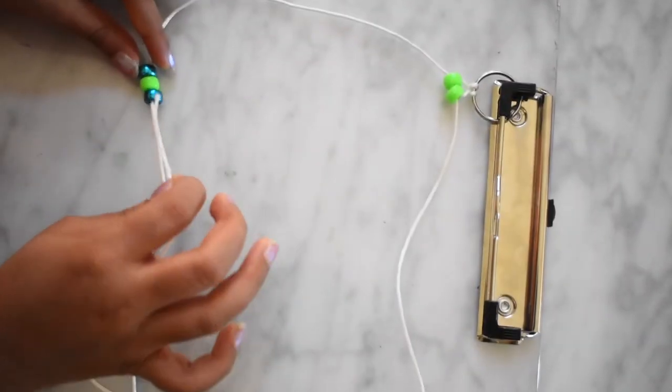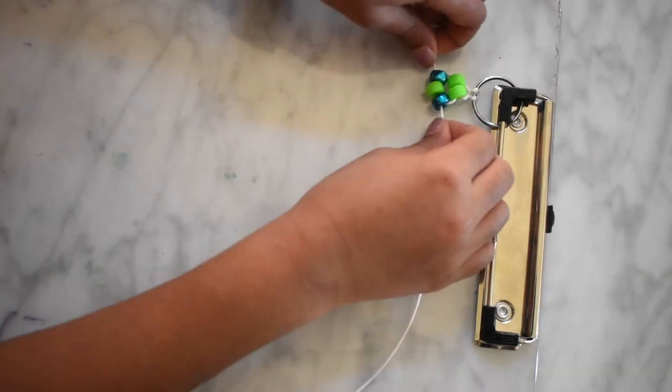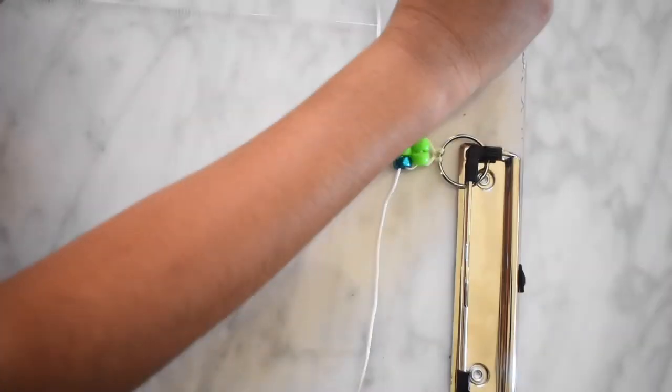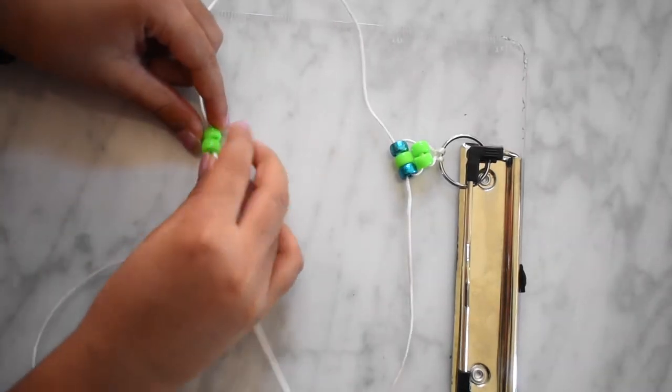Take the other side and put it through the opposite end. Now you need two green beads, put on the string. Take the other side and put it through the opposite direction.